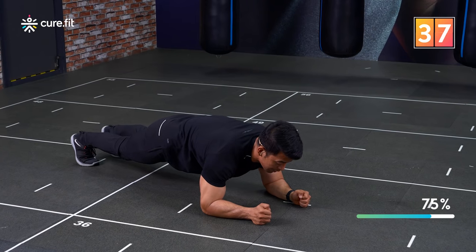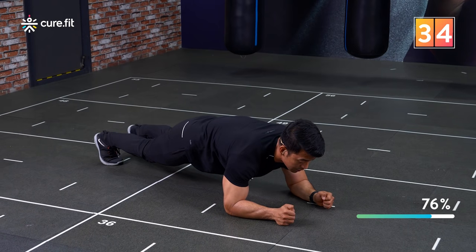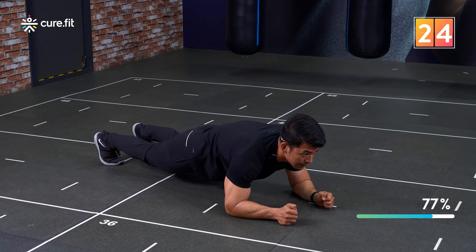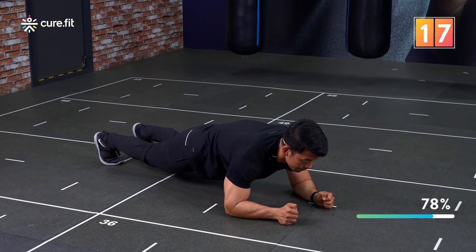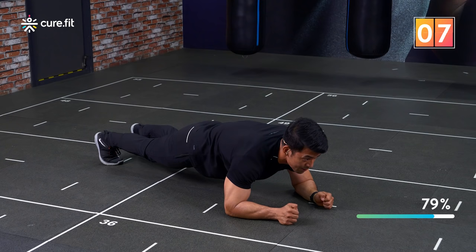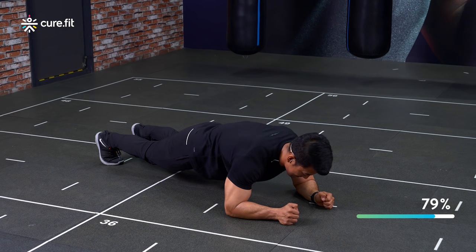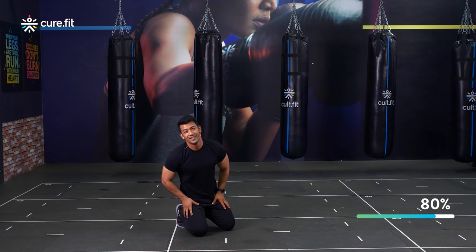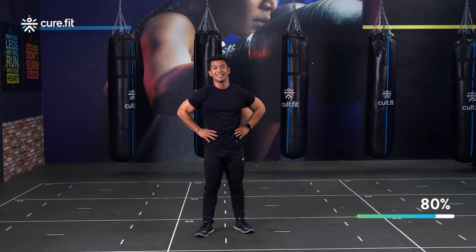Don't forget to keep breathing — don't hold your breath. Keep holding strong, glutes tight, quads tight. Keep your shoulders pushed away from the floor and keep holding. You can always drop your knees down, but I wouldn't suggest it — try to stay strong for the full 45 seconds. That was amazing! How are you feeling? Good or great? I hope you're feeling great.